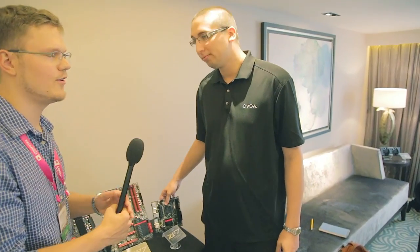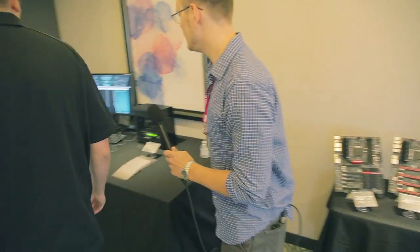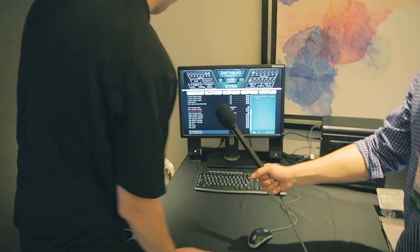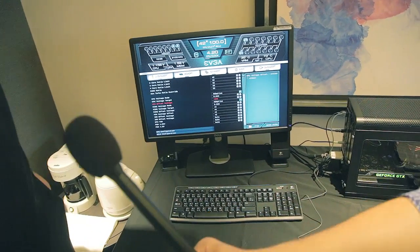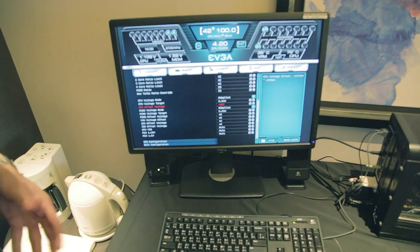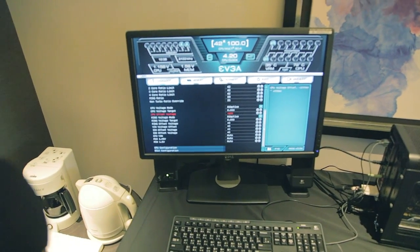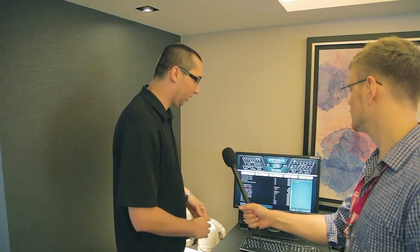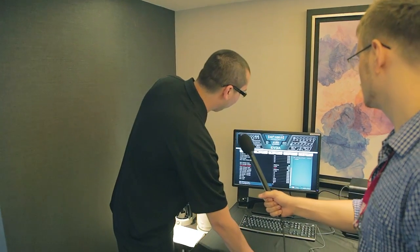Let's head over to the computer so you can show us what's new in the BIOS, the new UEFI UI. This is the new UEFI BIOS that we've been working on for several years. We actually had very early versions where the mouse was jumpy and that kind of stuff, so we didn't want to ship that experience. But we finally got everything fine-tuned — the mouse movement is smooth.